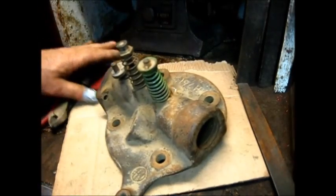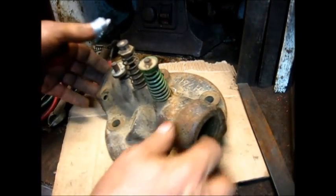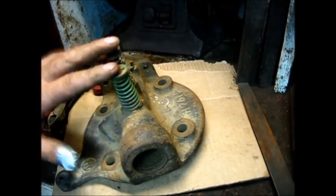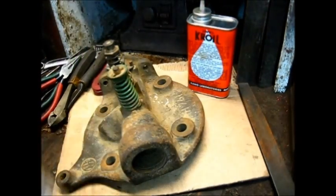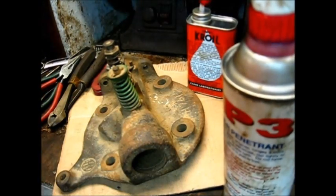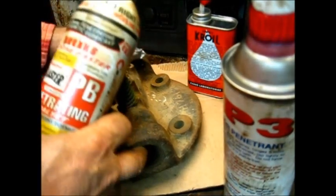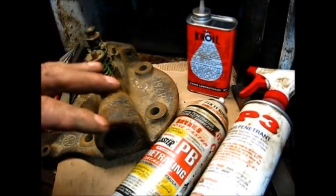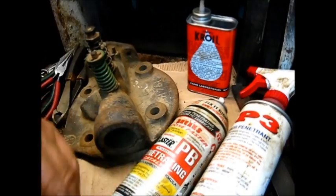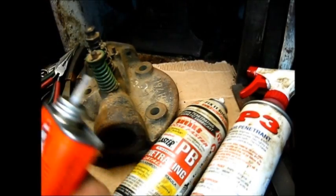So the next thing we got to do is get the valves out to look at the stem and the seat. Now, remember this was an eBay purchase — I know nothing about this head. Looking at it, it looks like it's been laying on the shelf, dust, dirty, it don't look like it's been on the engine for quite some time. I'm not endorsing any of these products in no way — when I use something here, it's just something that works for me. And this Kroil right here — that's some really good stuff right there.